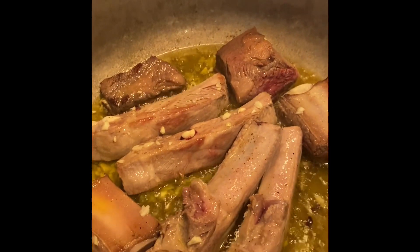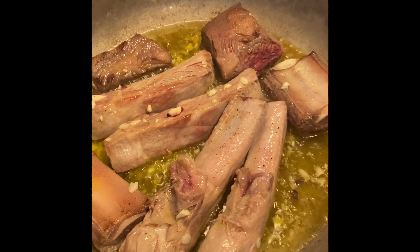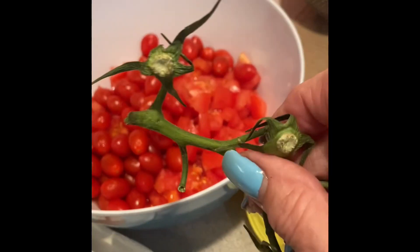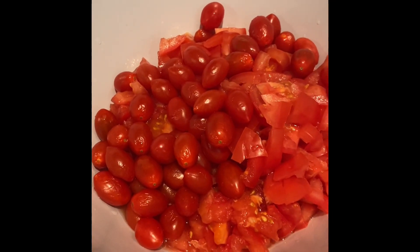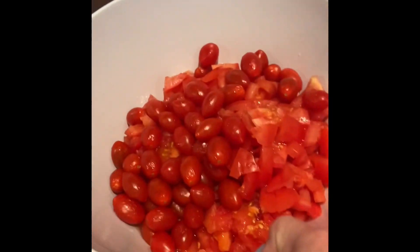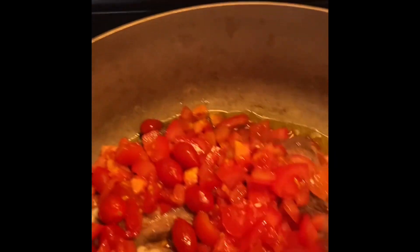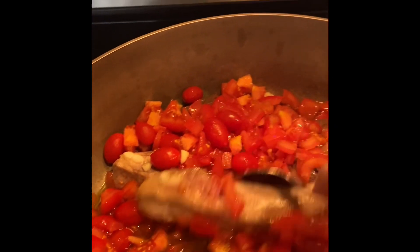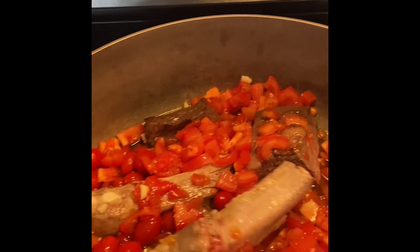I'm going to let the garlic cook for just a minute — as soon as you start to smell it. I got tomatoes on the vine. I chopped them up and I had some grape tomatoes in my kitchen, so I threw those in too. I'm going to let these tomatoes cook for about 15-20 minutes, then I will be adding some wine. Let that cook down a little bit and I'll be back.